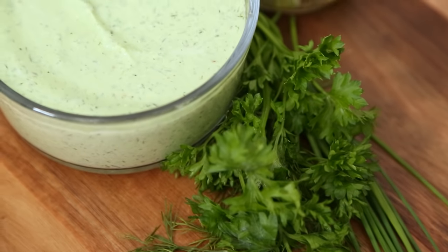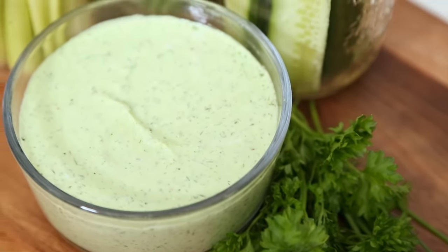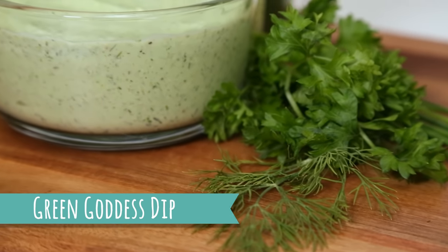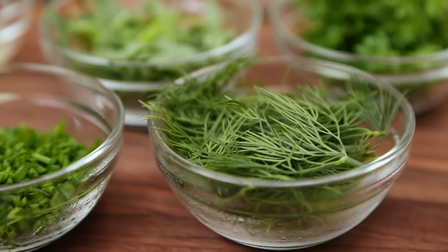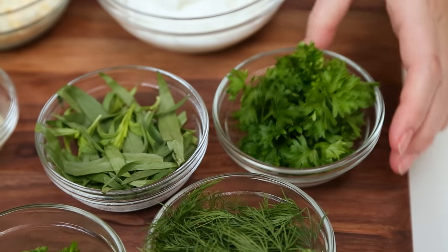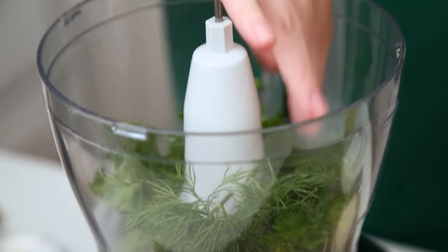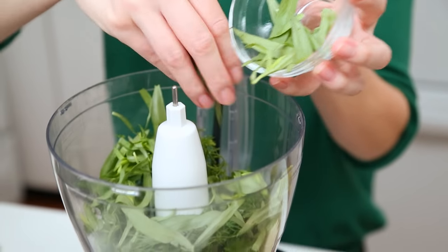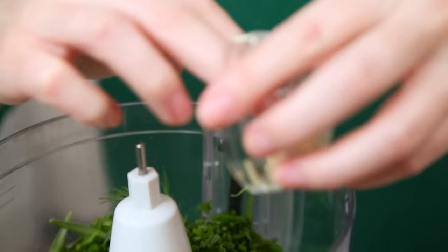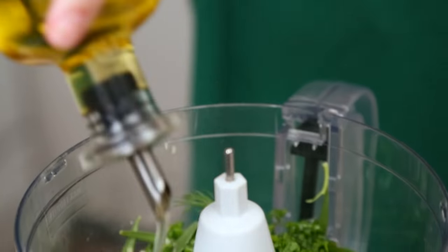For our snack this week, I am whipping up one of my very favorite dips — it's my green goddess dip. I love it because it is packed with beautiful fresh herbs. Every time I use the word herbs on this channel, I get a ton of comments about pronunciation — herbs, herbs, tomato, tomato, whatever you prefer. I'm starting off with some gorgeous fresh herbs: I've got some parsley, some dill, some tarragon, and some chives. Feel free to use whatever combination of leafy herbs you love. I'm going to hit this with some minced garlic and a good drizzle of olive oil to help it all come together, and then give it a few quick pulses to help blend it up before I add the rest of my ingredients.